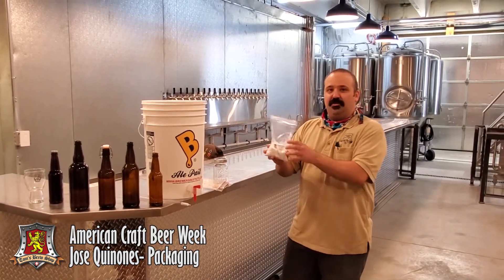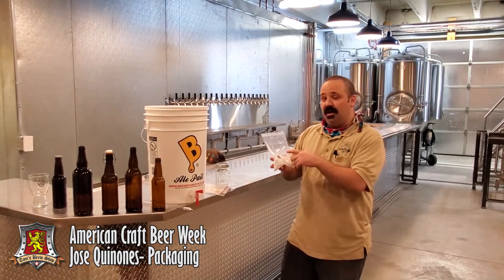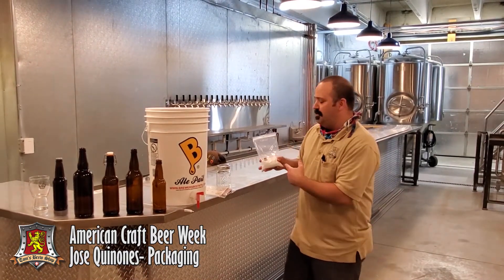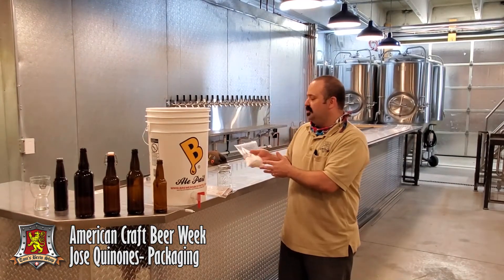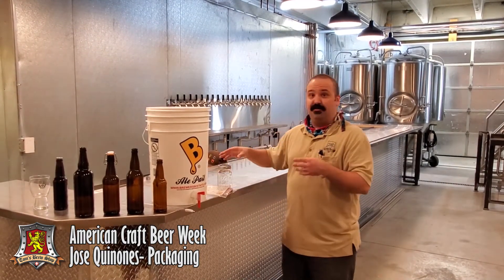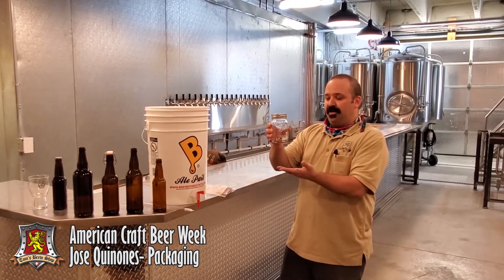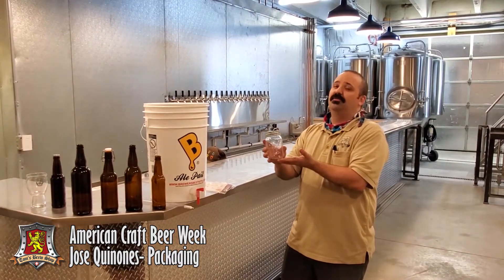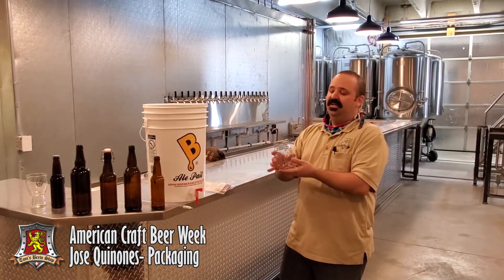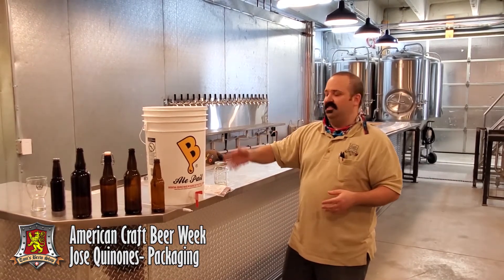If you're using priming sugar, you're going to want to measure that by weight. You can figure out how much weight you need based on beer style using a priming sugar calculator — we'll put a link to what we like in the comment section. Measure the priming sugar into a mason jar, mix it with water, and boil it in a water bath the day before you bottle. Leave it on the counter to cool overnight. That will prevent uneven mixing in the bottling bucket.